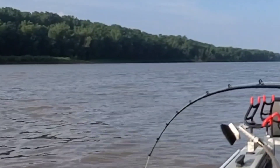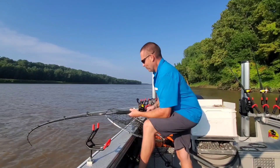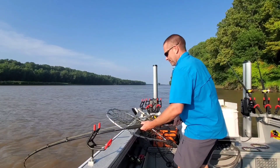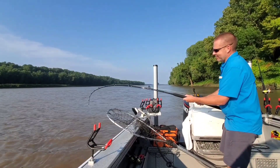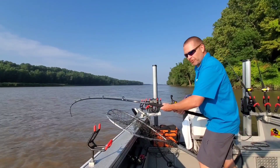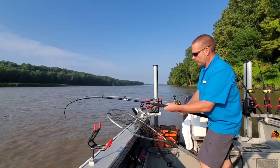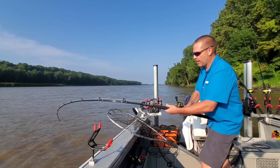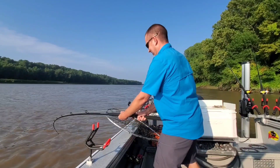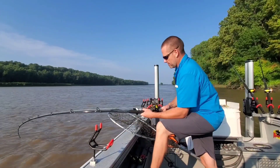Better get over here and grab my net — this is going to be a nice fish. This rod has a pretty soft tip and a whole lot of backbone. I was a little bit concerned about how much weight I'll be able to cast with it, but in this case I did cast 8 ounces and it was great. That's typically what I cast with.